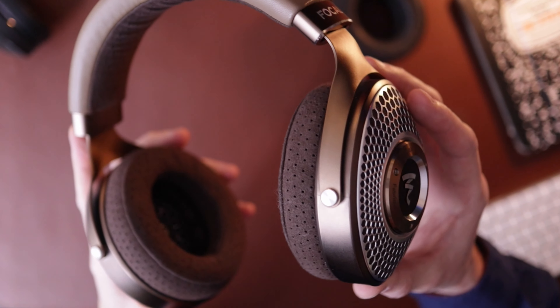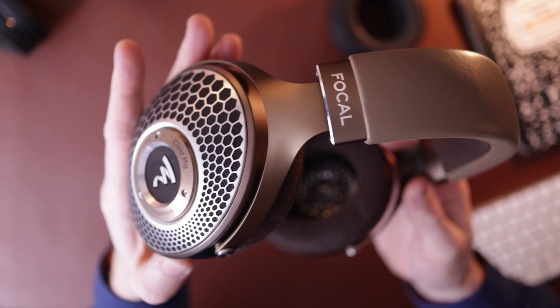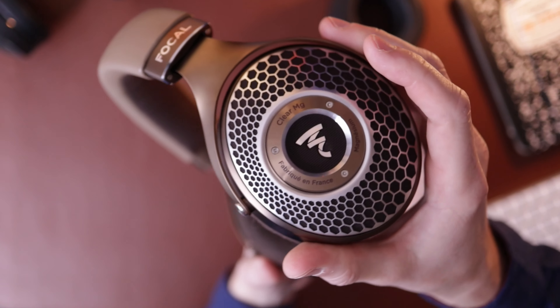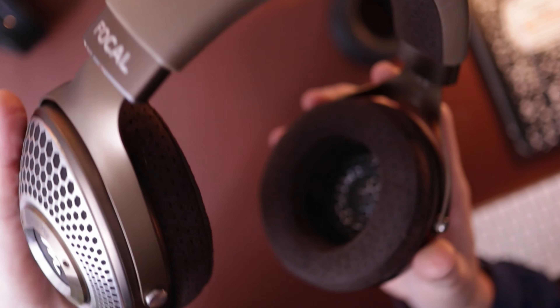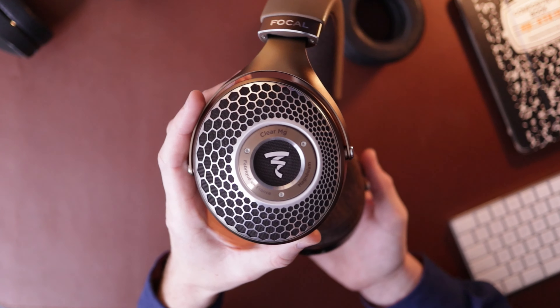With Focal's stuff, I always feel like the colors in photos make me think I don't really like it. But then once I get them — it was the same way with the Clear Pro. I didn't really like the red in photos, but once I got it, I liked it. Kind of like this brown, tannish color — I didn't really like it in photos, but now that I've got it and see it in person, it does look really nice. It's a beautiful, beautiful headphone — probably arguably the most beautiful headphone that I've owned at this point. I think the Aeolus is right up there, but they're kind of different looks and feels.